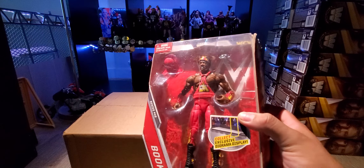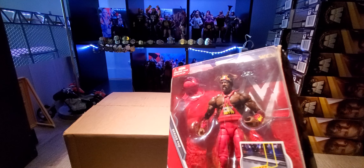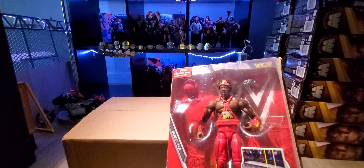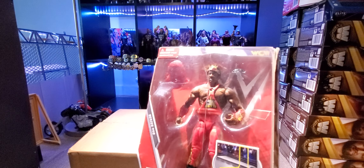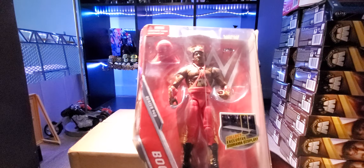It's a little bit dark. I'm trying to do this new setup where I'm going to film some of my figure of the weeks and maybe a couple of unboxing videos here on this set where I have all my elites lined up in the background. Let me know if you guys like this angle better or the ring — it's a little bit of a change. Here we have the WCW Elite Booker T.